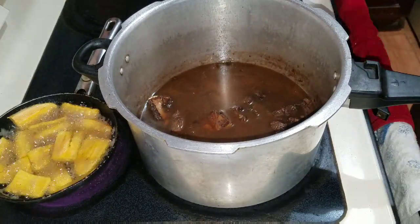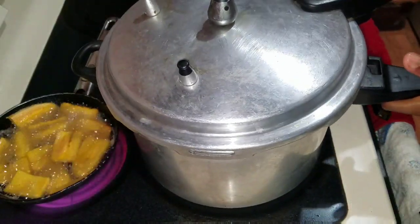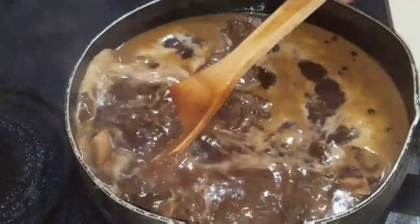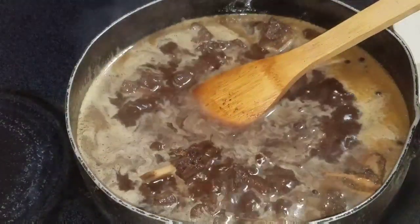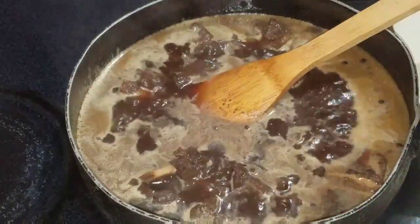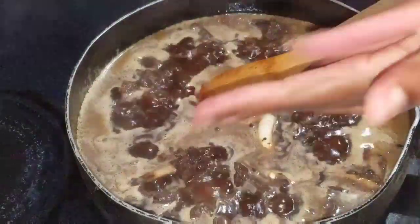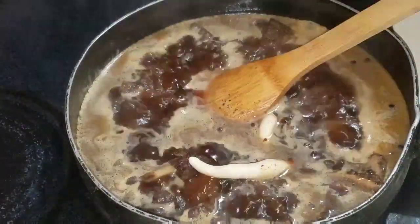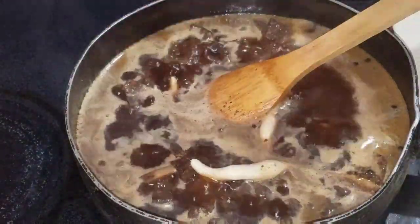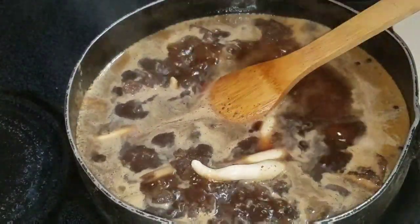After 20 to 25 minutes, this is what my beef looks like. As I said before, I'm not going to use any carrot or any of the other items they normally use in the beef — this one is a little bit different. I'm going to use peanuts in there instead of the carrot, the potato, or the broad bean.